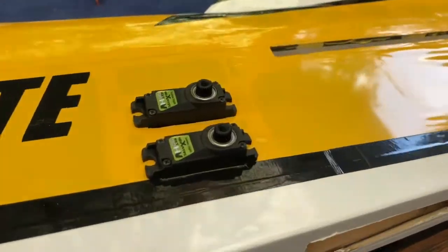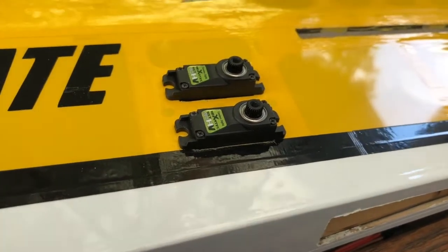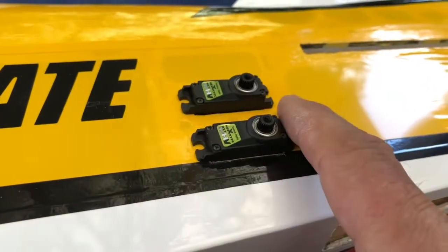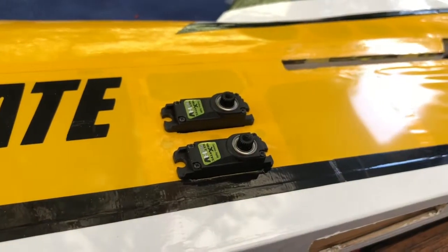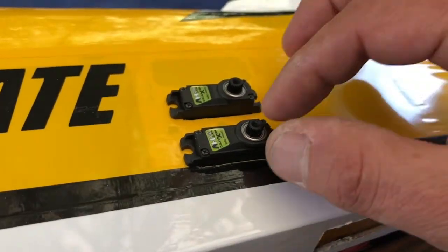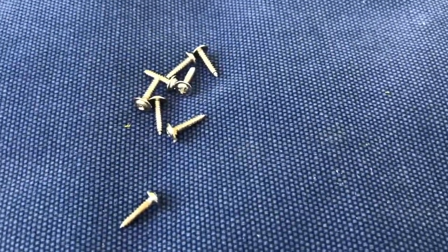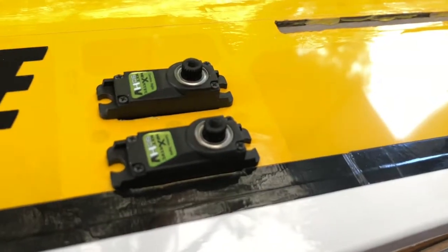Sean recommends not to use the rubber dampeners that normally come with servos. He says we would lose some precision if we use them, and we really don't need them because the airplane doesn't vibrate a lot. So I'm just going to use some screws that are a little bit larger than your normal mini servo screws.